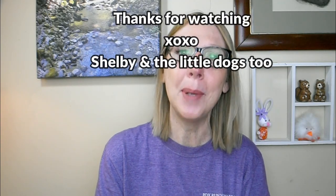Thanks for joining me today, everybody. I truly appreciate each and every one of you, and remember — until next time, please be well.